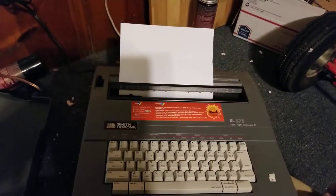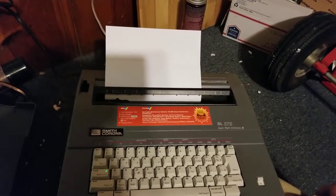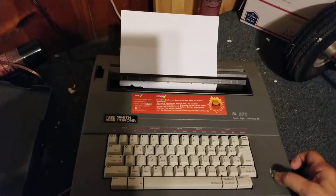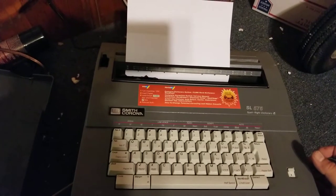This is a demo video for the Smith Corona SL575 electric typewriter with spell dictionary. Let me go ahead and turn it on — there you go, you can hear it going.